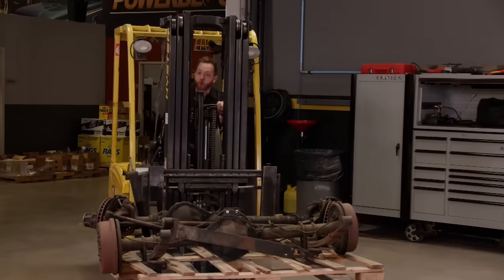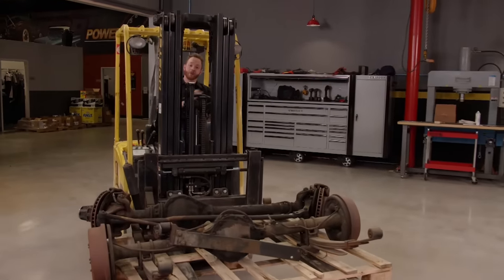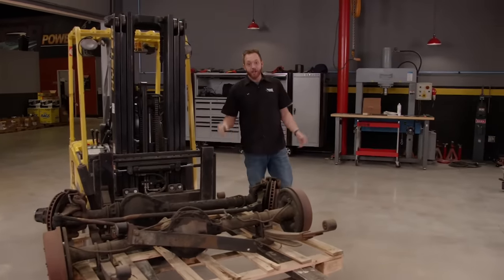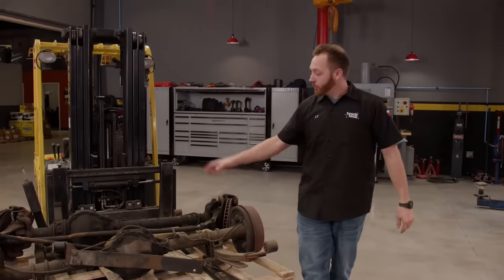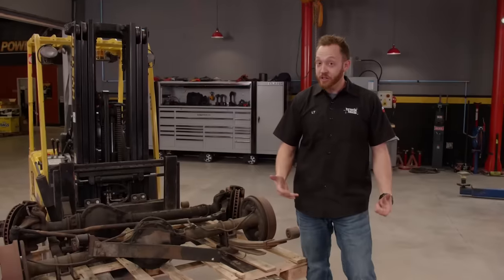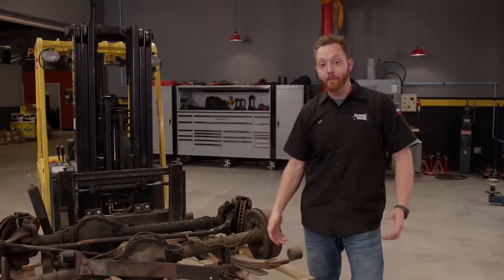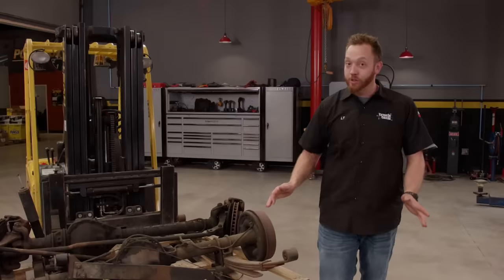So the question is, what are we going to change first on the truck, and exactly what direction are we going to take with this build as a whole? We could get the suspension up in the air and cut out all the IFS parts, throw some solid axles underneath on leaf springs, getting the truck another six to eight inches up in the air so we can run a massive 42-inch tall tire, making the K1500 the ultimate off-roader.